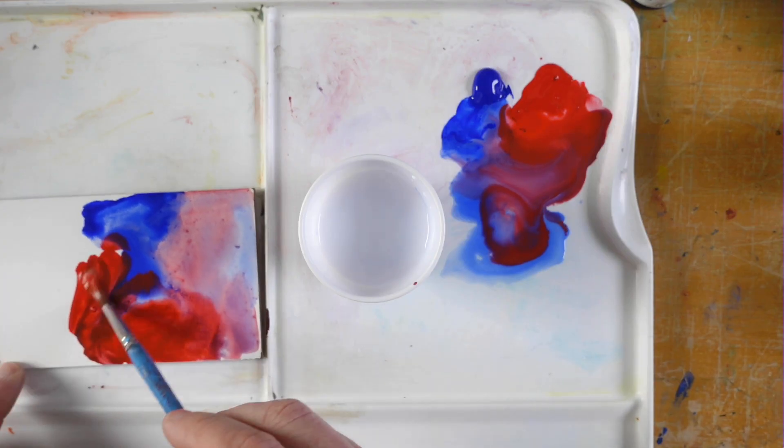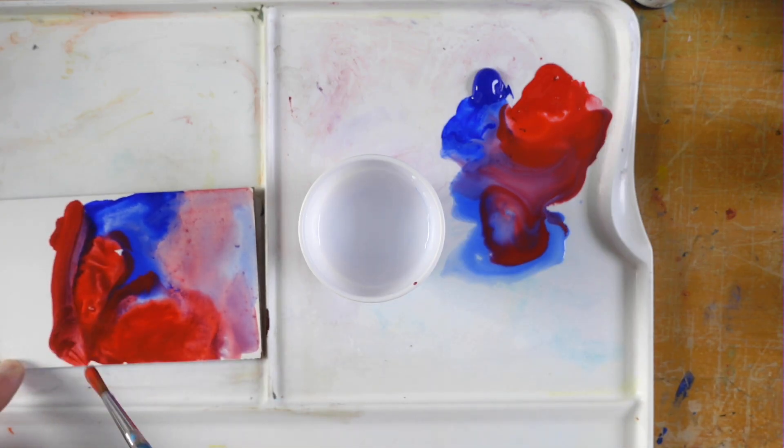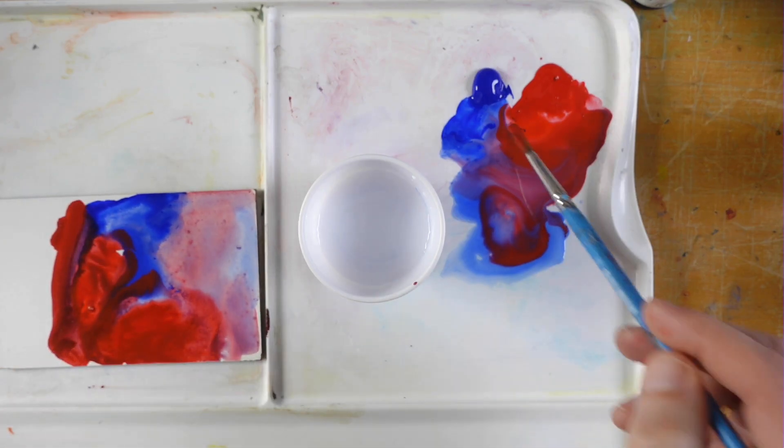Up next, you can watch my video about glazing with acrylics or my playlist about blending acrylics. Thanks for watching.